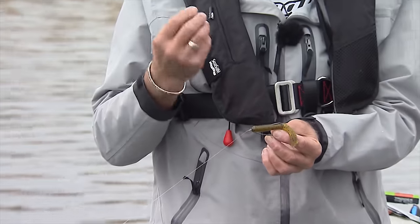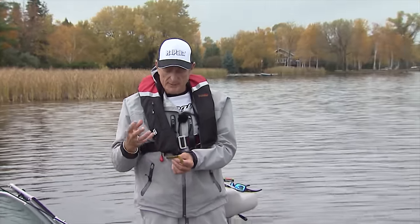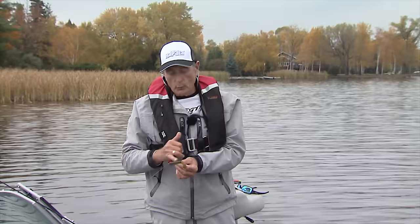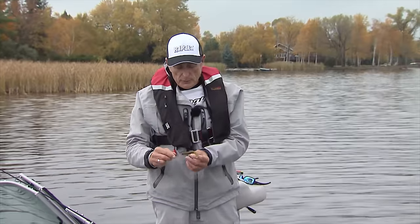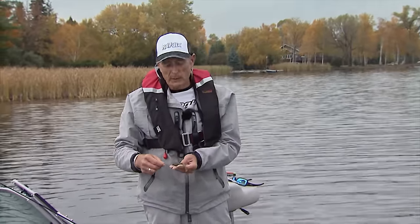A lot of people just use tube jig heads, whether they're the ones that are on the outside like the old gizzet style, or the ones that go inside which is traditional. But you can also fish shallow water and just use a straight tube like that, and it works really well.